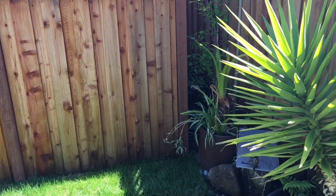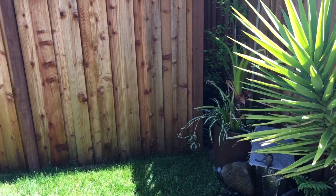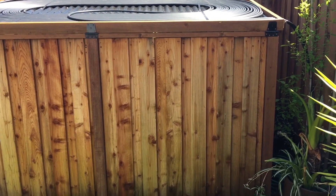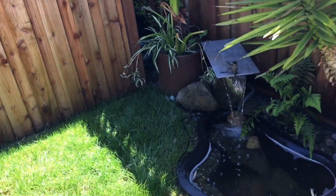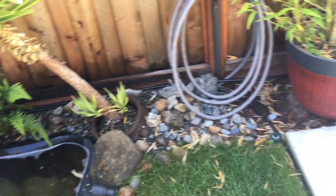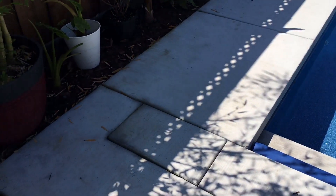I've seen guys do screws in between each tube or use zip ties, but that seems to take hours. Instead, I just used the weight of the tubing folded down and two metal straps to hold it. Those two straps come back down, and then the line goes right back into the pool.